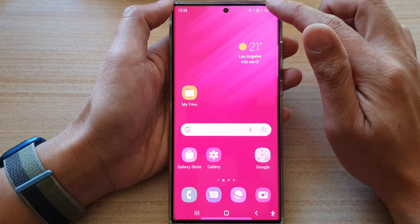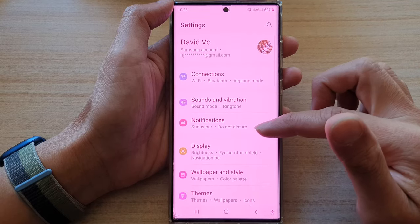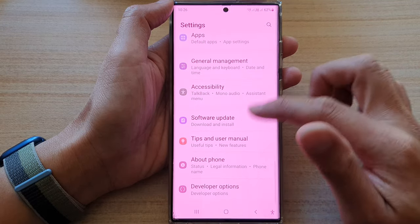First, swipe down at the top and tap on the settings icon. In settings, go down and tap on accessibility.